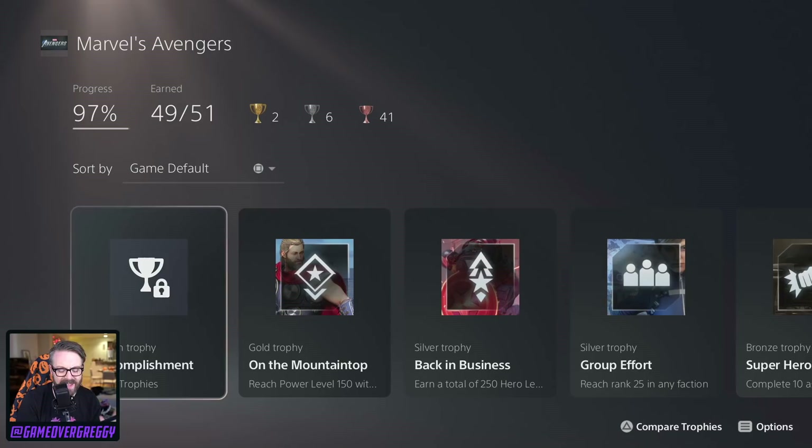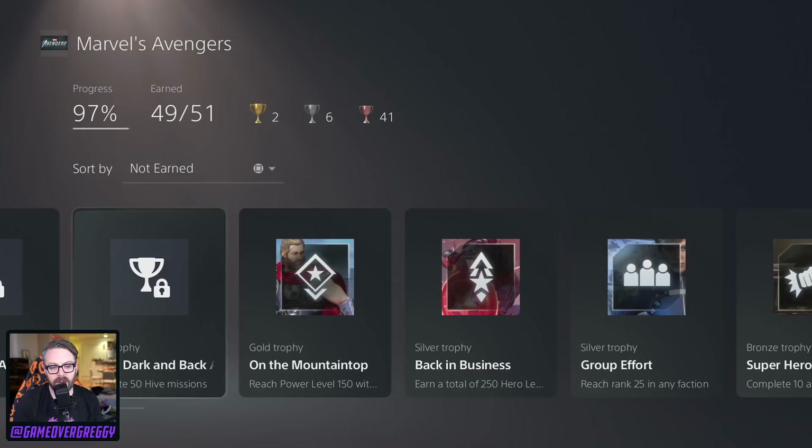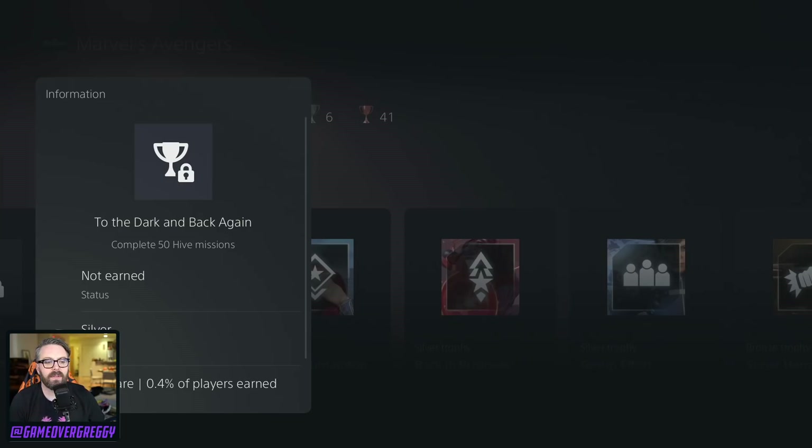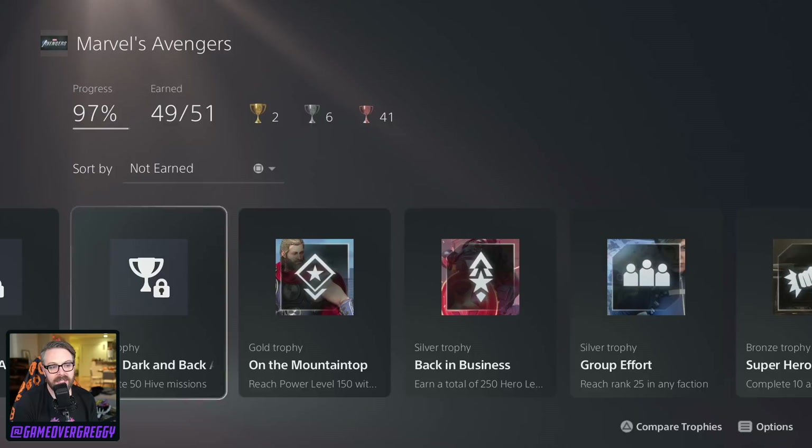Now — Marvel's Avengers. Here's the big test. Backwards compatibility, we know, actually works really well. But my question is, I have not turned on Marvel's Avengers — I'm clearly two trophies away from platinum on it. I have to complete 50 hive missions. Trophies track on PlayStation 5, and it doesn't look like they're tracking for backwards compatible games, which is to be expected, but I'm hoping it would tell me because I have no idea how many hives I have left to run. You still see Ghost of Tsushima, you see everything else — that's cool.